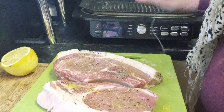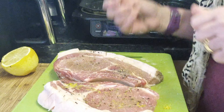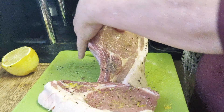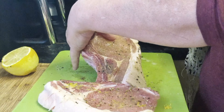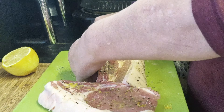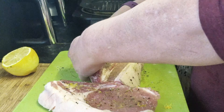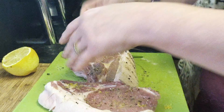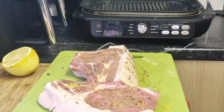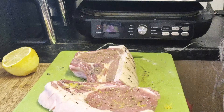Our Ninja Max Grill Pro has a temperature probe, so I'm going to pop it into the thicker of the pork chops. We need to go to about the middle of the chop — I can feel it, it's there. Then I'm going to shut the lid down.